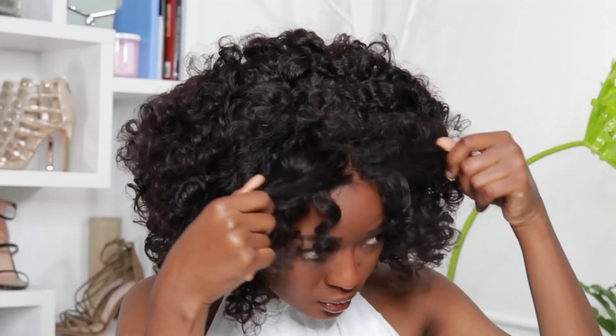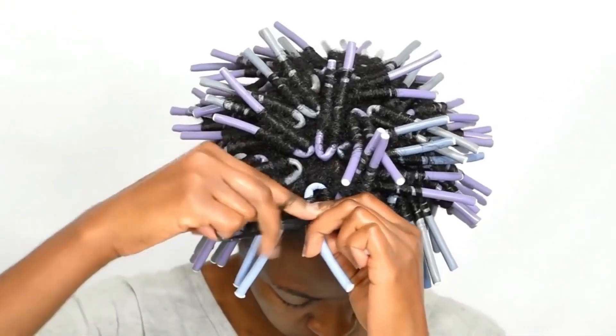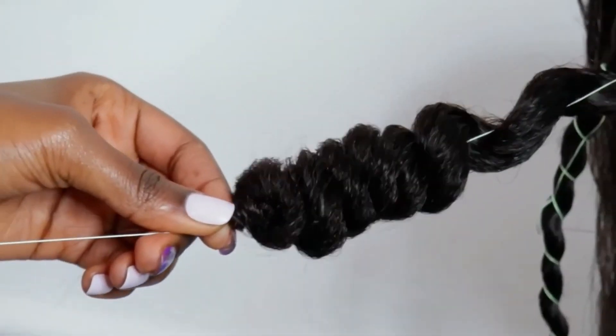This is my curly afro bob — the middle part, side part. I am convinced that Her Given Hair is going to keep sponsoring me until I repeat every single curl I've done on my channel, and I'm not even complaining because you guys know I love curling my hair. I love spoolies, flexi rods, perm rods, thread, straws — if it can curl hair, I will use it.